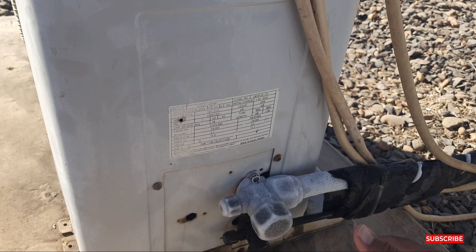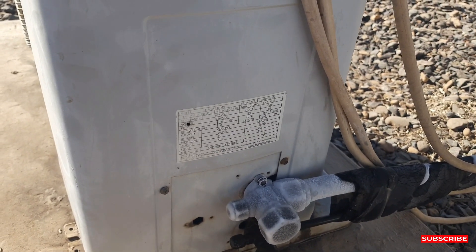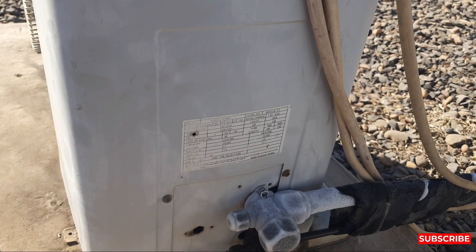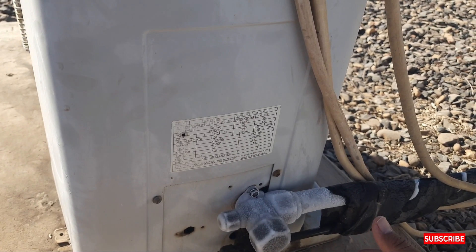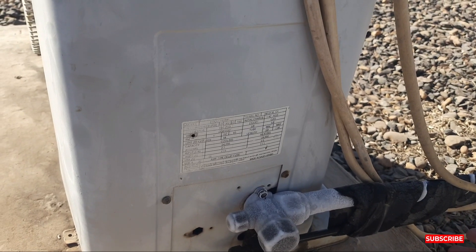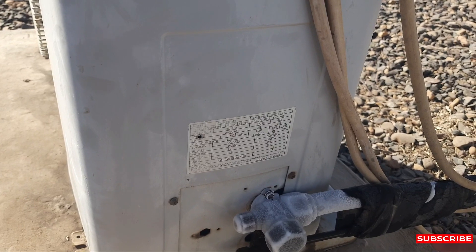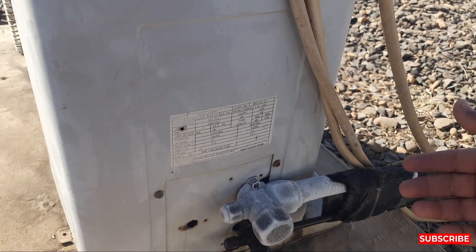More ice will be coming in that case. The discharge line will also get icing because your indoor unit is going off but your outdoor is continuously running. Maybe you close the AC from the remote — your indoor will be closed but your outdoor is still running.